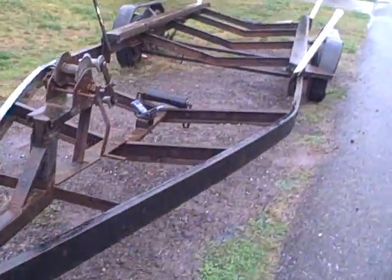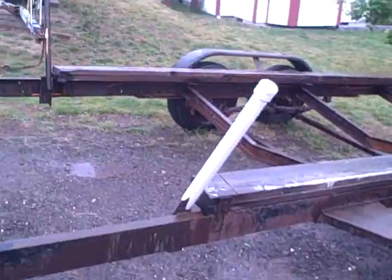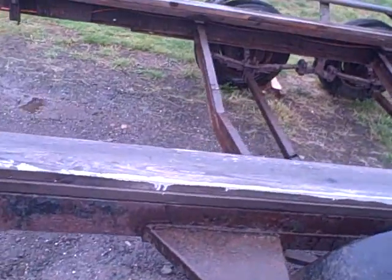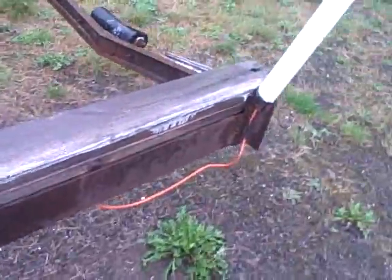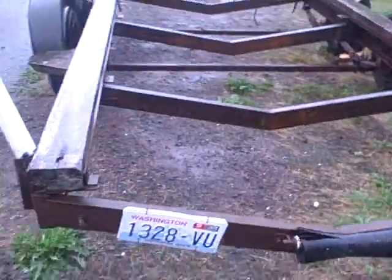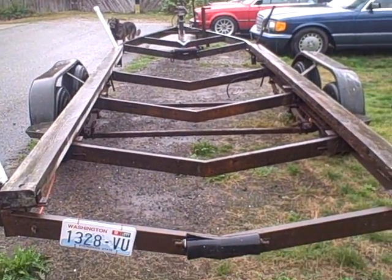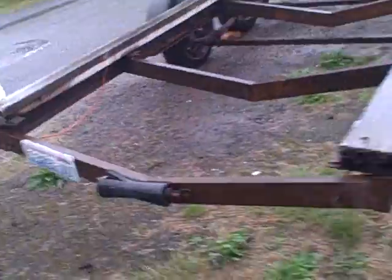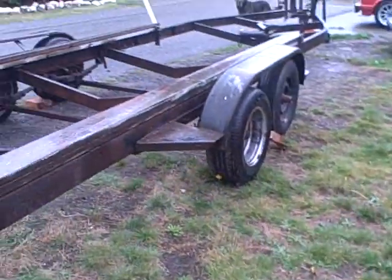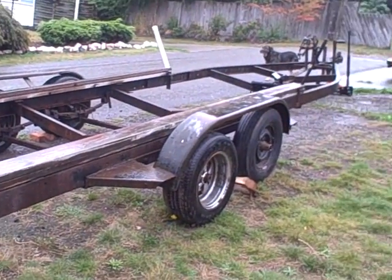All right, I guess we're doing a video. We gotta go down here. The bunks look rather rough but they're there. I gotta go get a tape measure but as you can see it's pretty damn big.